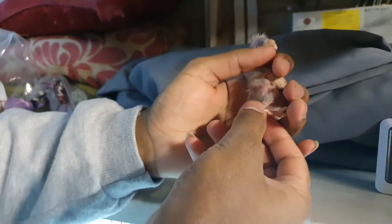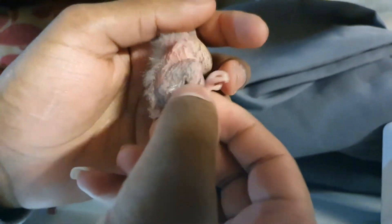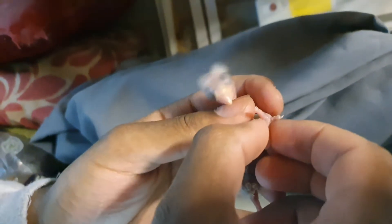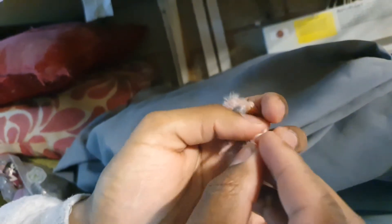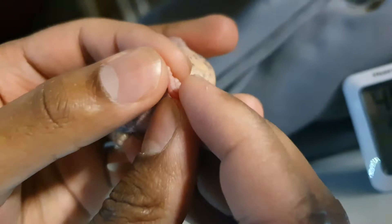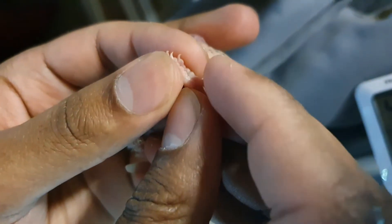This guy's a bit fully fed so he might not be too happy with me. Basically there's a toe — you've got three toes that will face forward when you put the ring on, and a little small one in the back. That's the one that you'll push back. I'll show you for demonstration. Just hold this guy still. So these three here, they go forward.